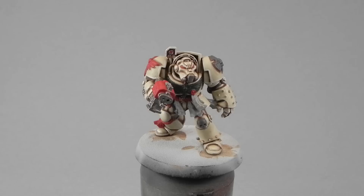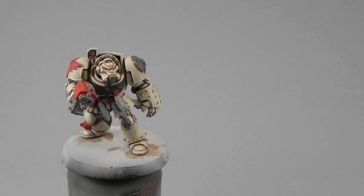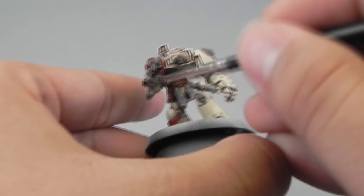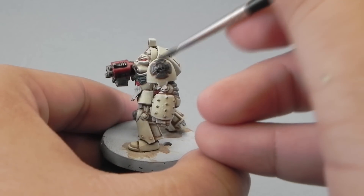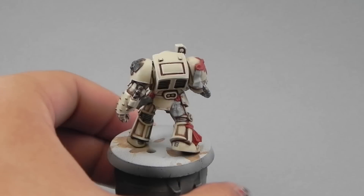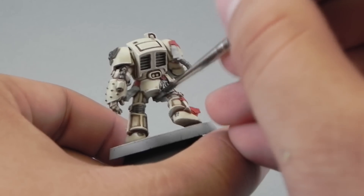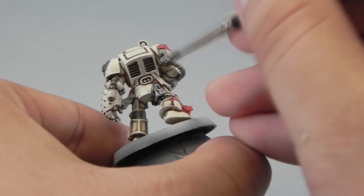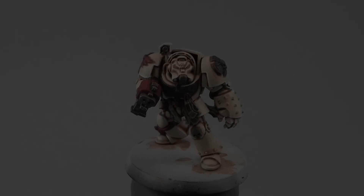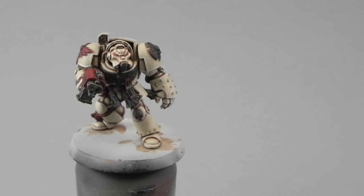Be sure to thin down the paint. Then I'm going to use Nuln Oil to shade all of the colors. Usually in my tutorials we shade with different colors, but here, because we have a very light color, I decided to use the same Nuln Oil wash for all of the areas — the grays, the reds, the metallics, the whites, and the green — just to create a very sharp contrast between the colors. You can of course use different colors, like Carroburg Crimson for the red, but here I didn't.